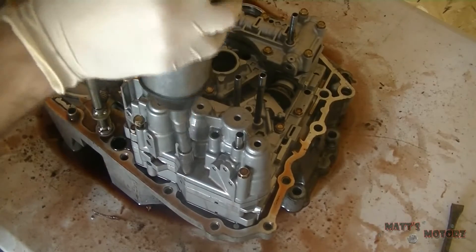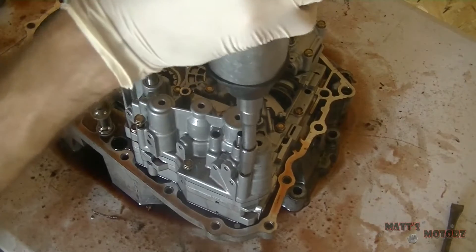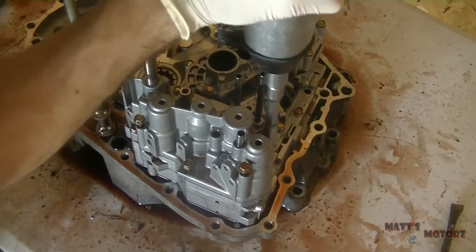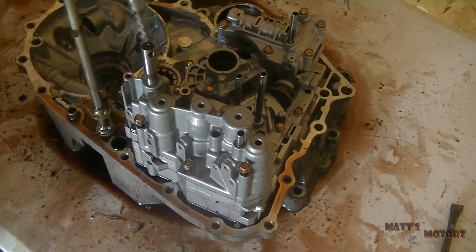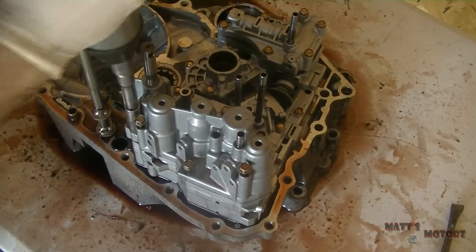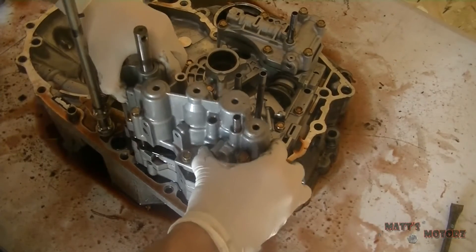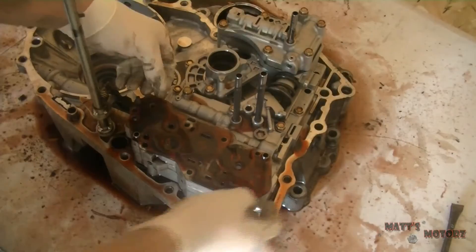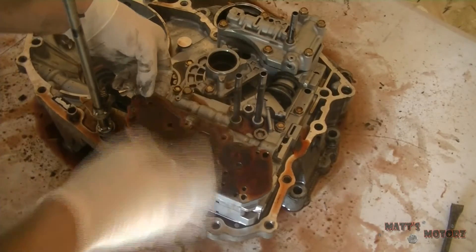Now this is the servo body — this is where all the servos are housed. This is kind of my first Honda transmission; I really like it better than the GM transmission I used to work on. It just seems a little bit easier — I like how all the servos are in one place. I keep all the bolts in that because they're all different lengths.